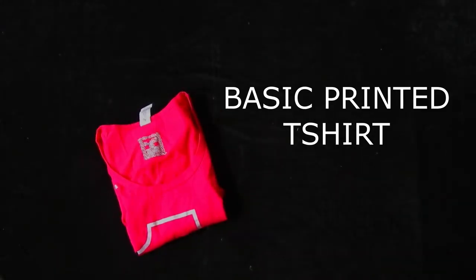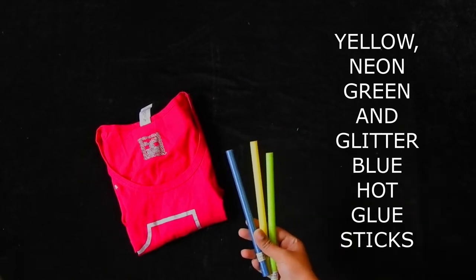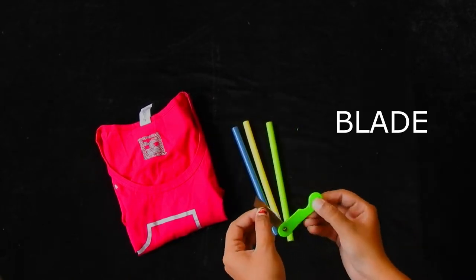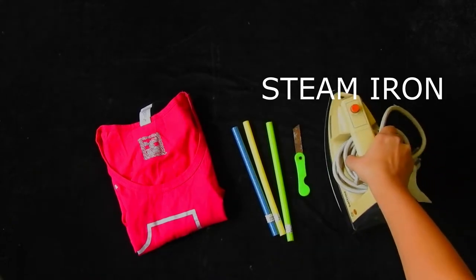To make this t-shirt, you will need any basic printed or plain t-shirt, three colors of hot glue sticks matching your t-shirt, a blade and a steam iron. You can also use a hairdryer.